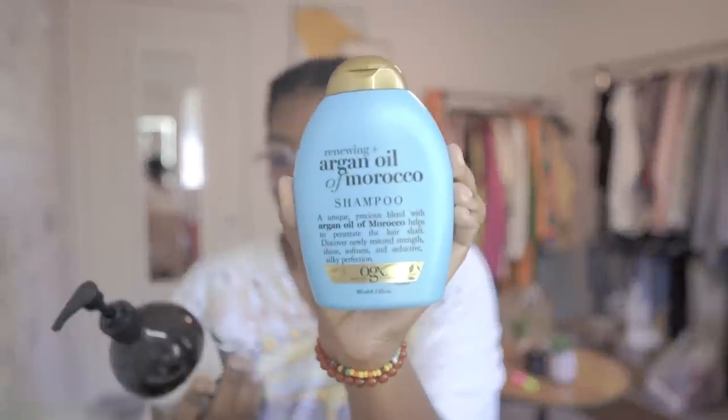Since I'll be leaving this style in for possibly two months — I've never really done anything like that before, I usually keep it at one month — I wanted to make sure I prepped my hair really well. To shampoo my hair I used the OGX Renewing Argan Oil of Morocco Shampoo and the AG Hair Care Balance. I shampooed my hair like four or five times because I had a lot of oily products and I just wanted to make sure I got super clean.